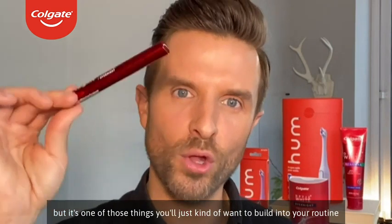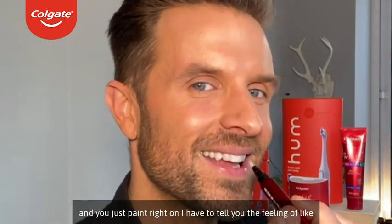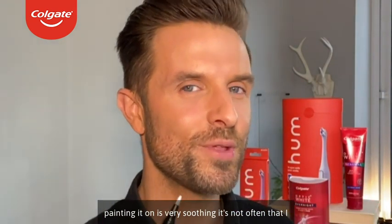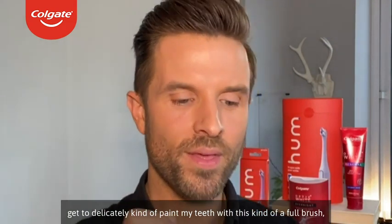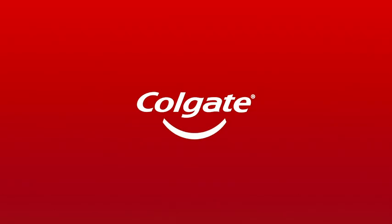It's one of those things you'll just want to build into your routine. You just paint it right on. The feeling of painting it on is very soothing — it's not often that I get to delicately paint my teeth with this kind of cool brush. The feeling is very interesting and awesome.